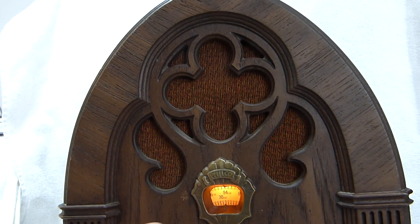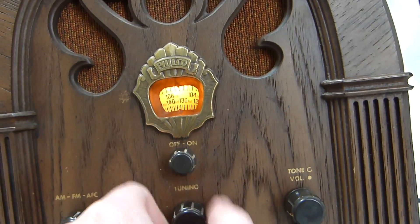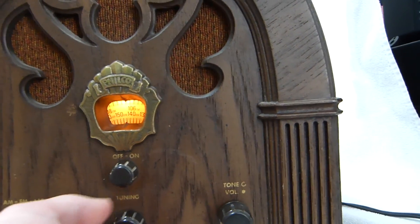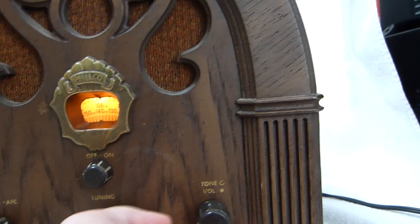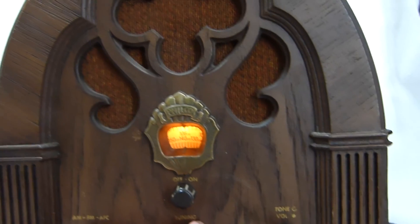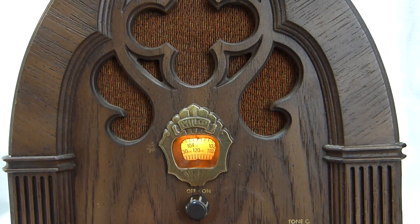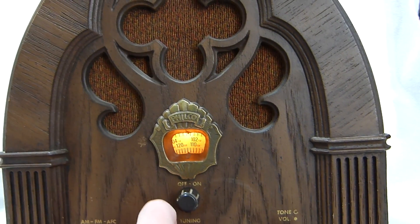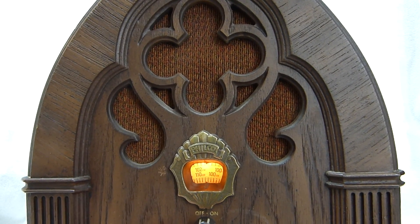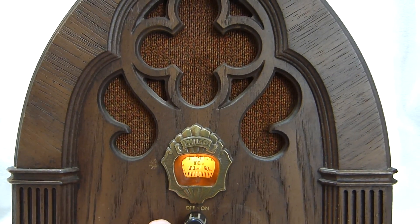Let's hear it play. It's set to FM AFC right now. There's a tone control down here. Sensitivity on FM is pretty good.